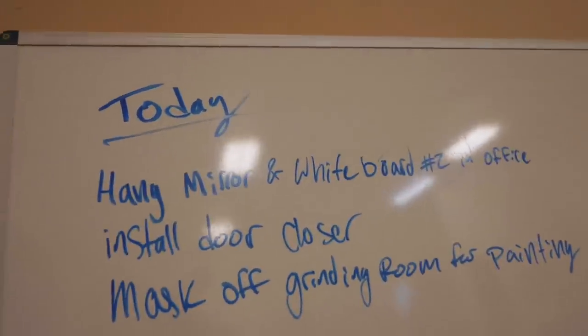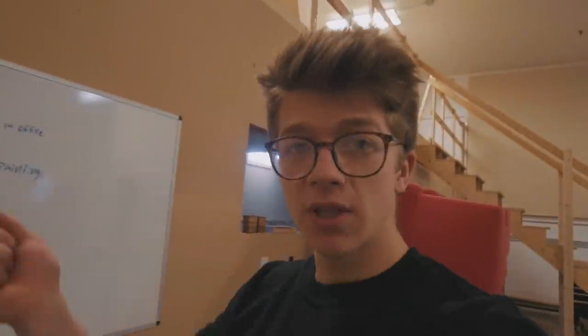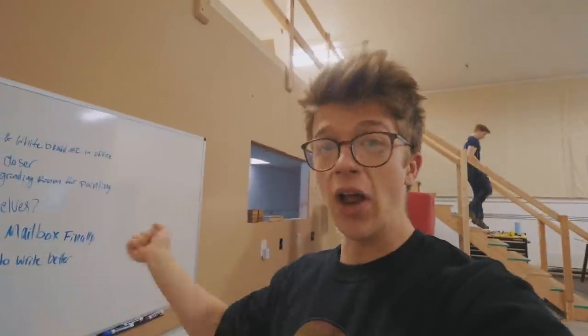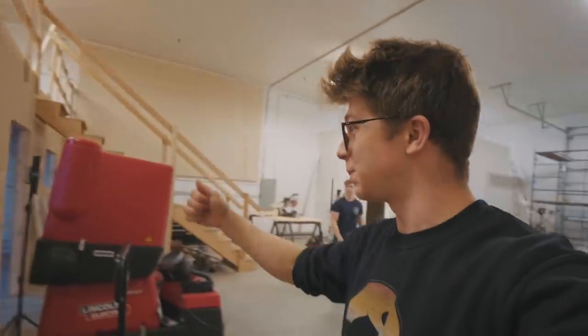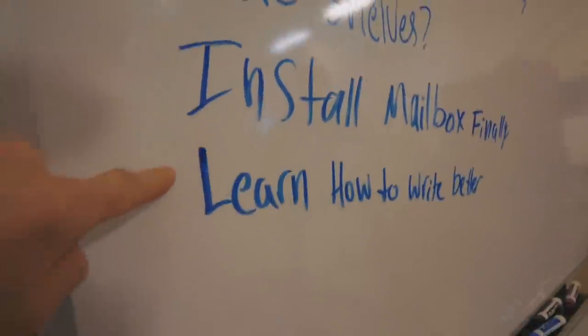Will's made a handy little list. We got to hang the mirror and whiteboard number two in the office. We got to install a door closer. We need to mask off the grinding room so that we can paint it — a friend of ours has kindly said he'll let us borrow his paint spraying gun, which means we don't have to use rollers. We got to put some more shelves up and install a mailbox.